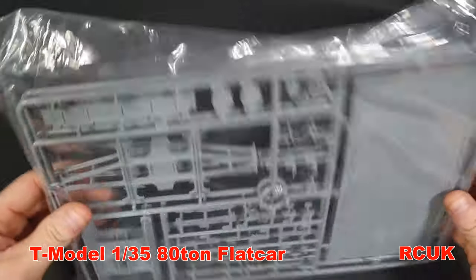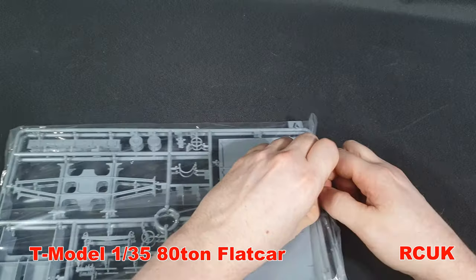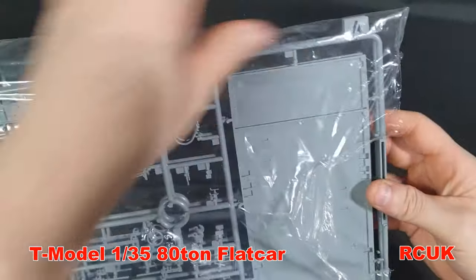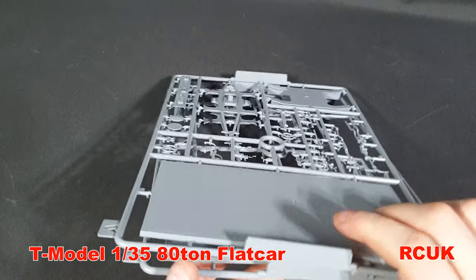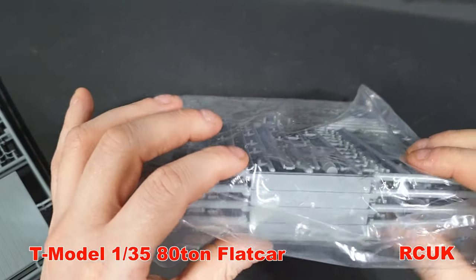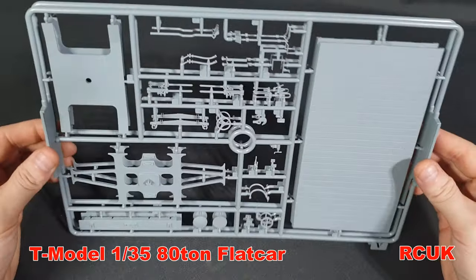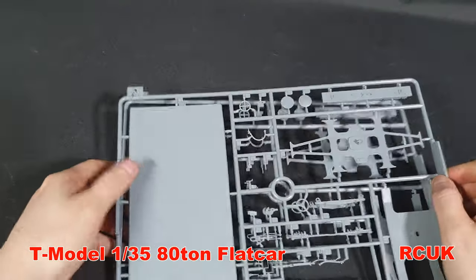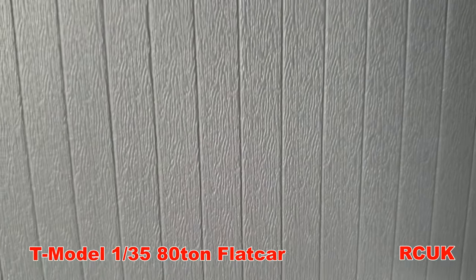The parts come in bags — I'm not worried about those getting ripped as I'll reuse them. One thing I noticed straight away is a nice locking system they've used for the sprues so parts don't get moved around in the box — I wish more manufacturers would do something similar. So there are two A sprues. Moving one aside, the upper wooden deck texture is absolutely superb — there's not a single ejector pin mark in it.